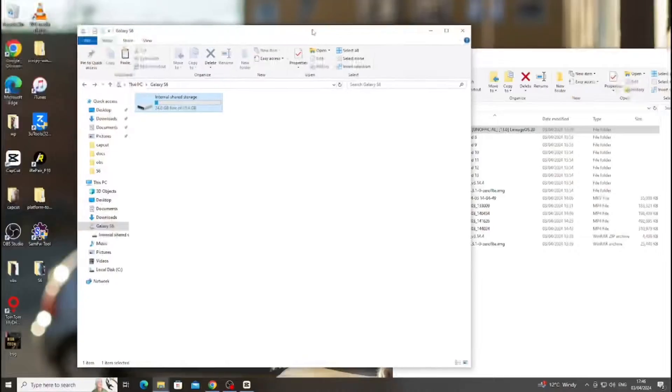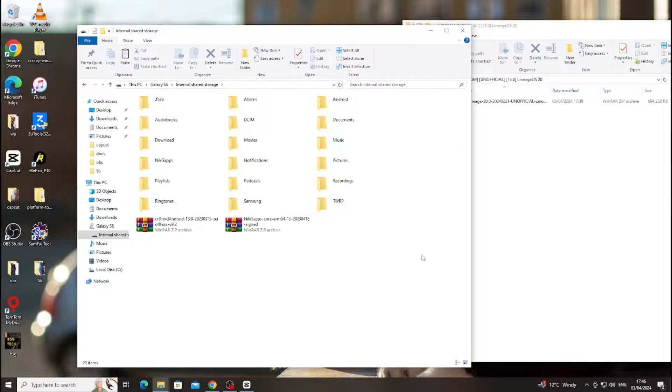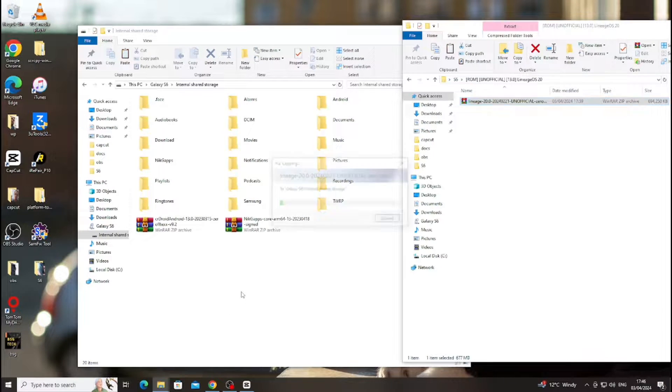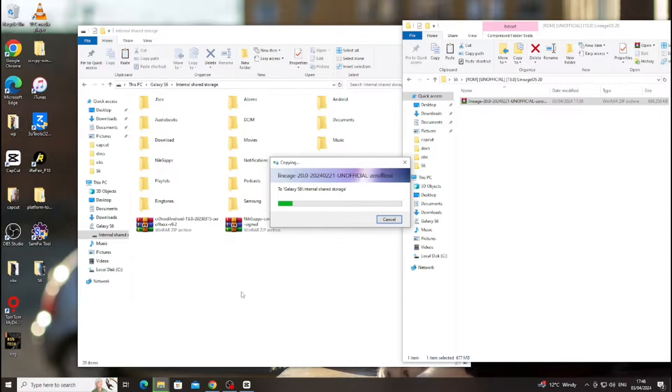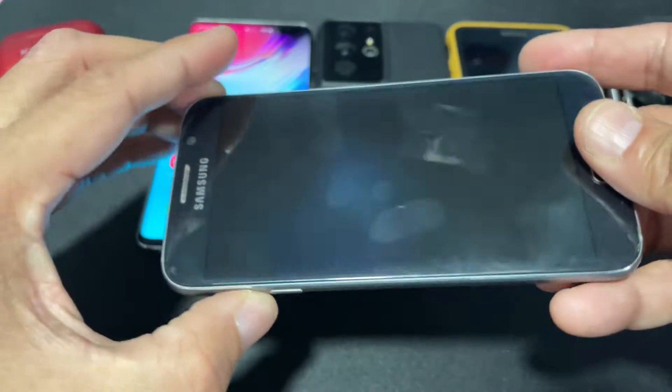Connect the Samsung device with USB. As you can see on my screen, the device storage is now available. We have already downloaded this unofficial LineageOS ROM, which is in the folder. This is based on LineageOS 20. We will transfer it from the downloaded folders to the internal shared storage on the Samsung Galaxy S6. This process will approximately take between 30 to 35 seconds.